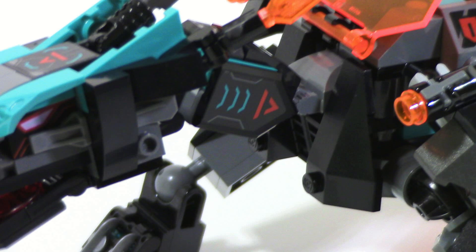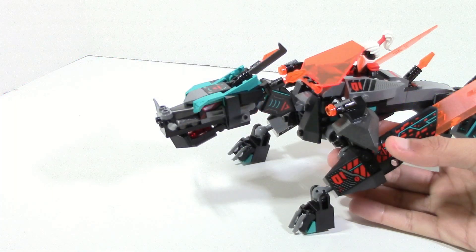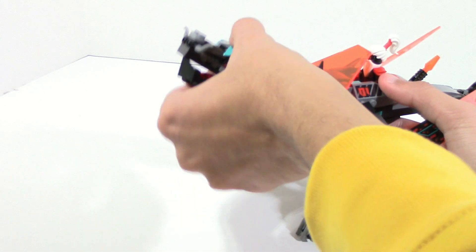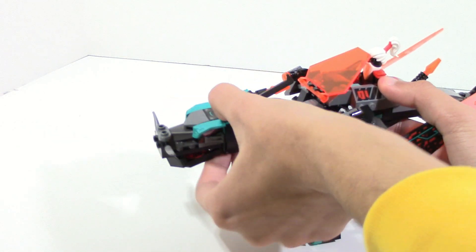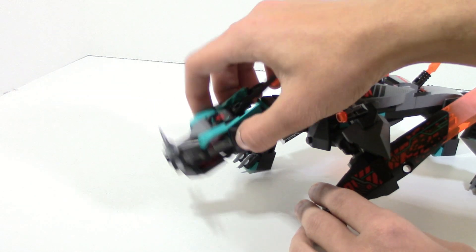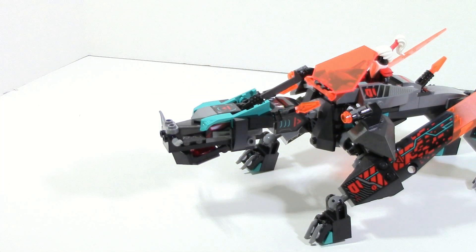It's also worth noting that this next section is done really, really well. You can move this down pretty much all the way to the ground — it's literally touching the ground — or stick it way up if you wanted to. You still get a fair amount of articulation moving side to side from this Mixel ball joint in the front. It's just very simple stuff but really key stuff, and it's just done great here.